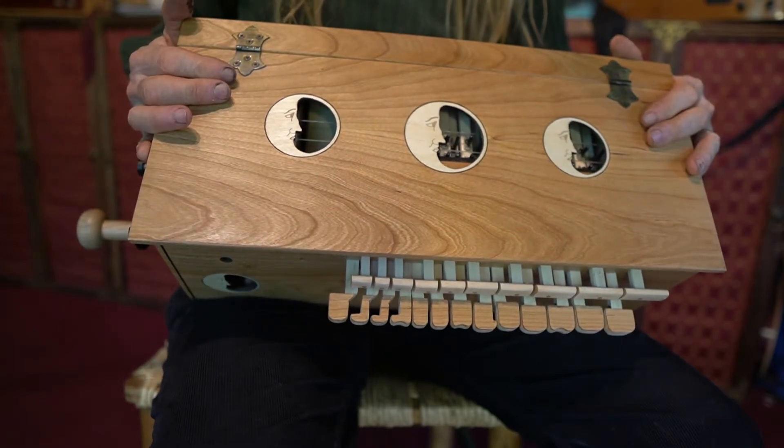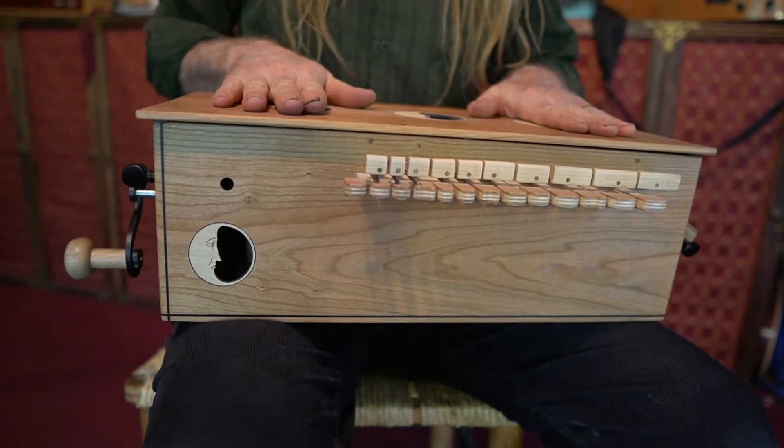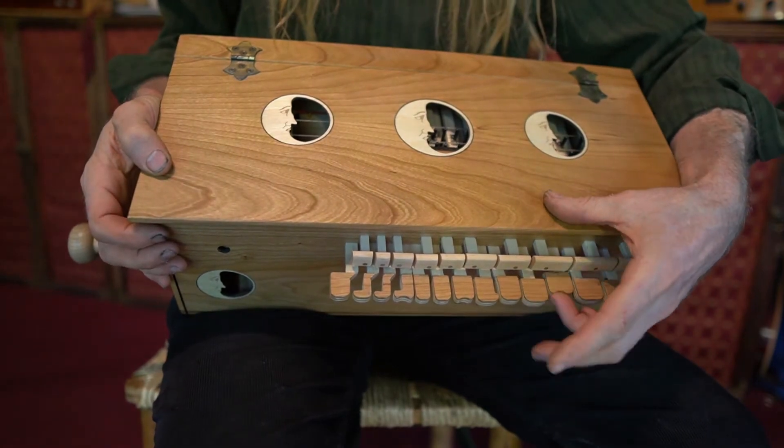You want to hold the instrument somewhat upright, not down flat on its back. The reason for this is that when you are playing, you will be pressing the buttons.